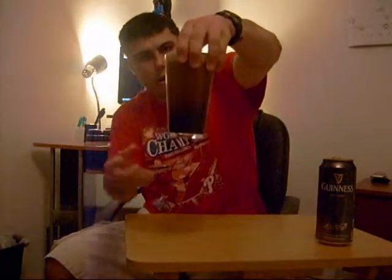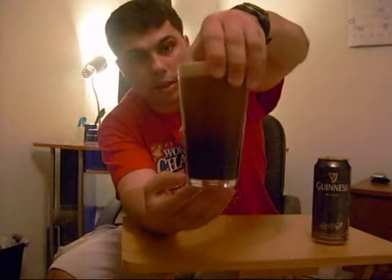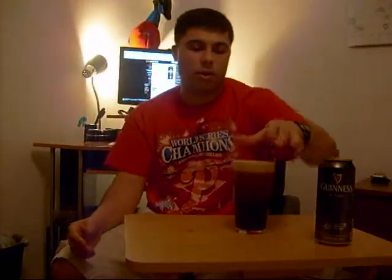Guinness Extra Stout really got me into stouts even more and then I tried other stouts — there are so many amazing ones out there. But Guinness I would say is a very good stout to start out with, and then Guinness Extra Stout. It's a fairly popular beer, a lot of people like it, and it's very low in calories.